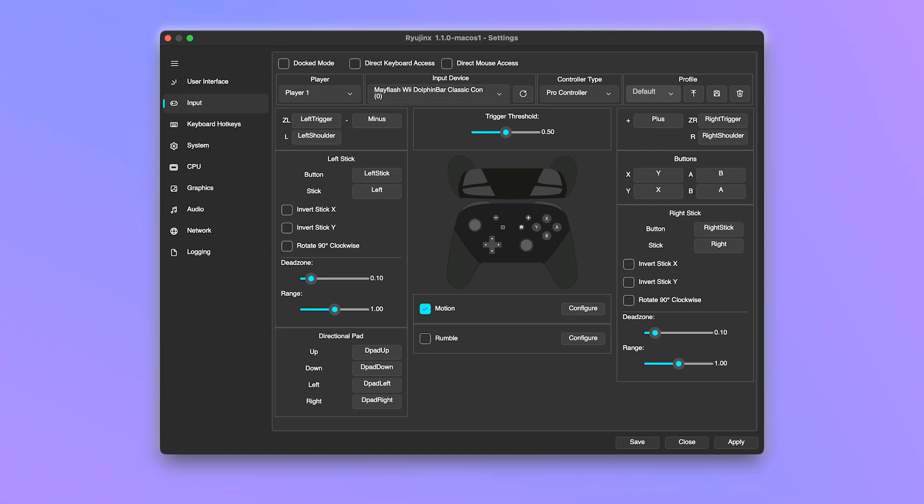Then under Input device, select Steam Virtual Gamepad or your controller device. After selecting your device, choose the controller type that matches your game, for example Pro Controller or Joy-Con Pair. Then click Load to load a profile, save, and exit.